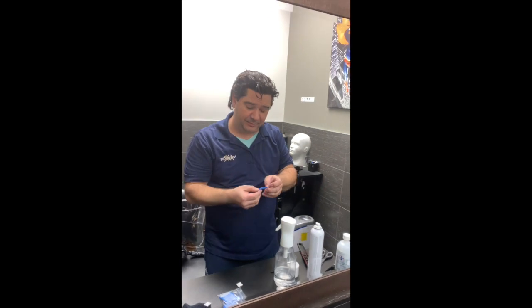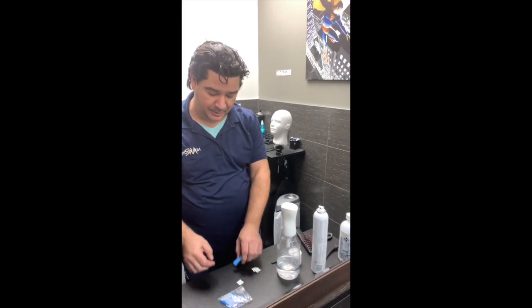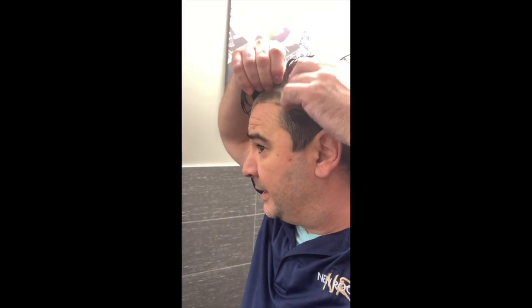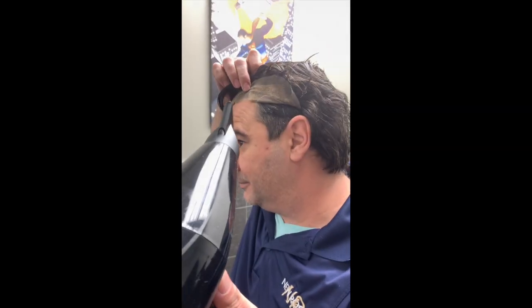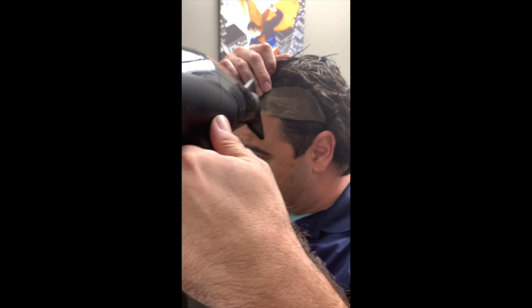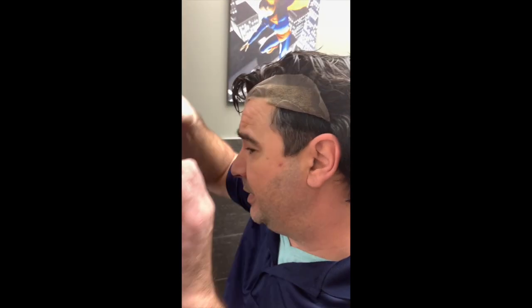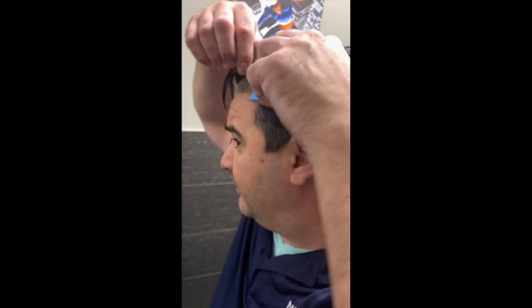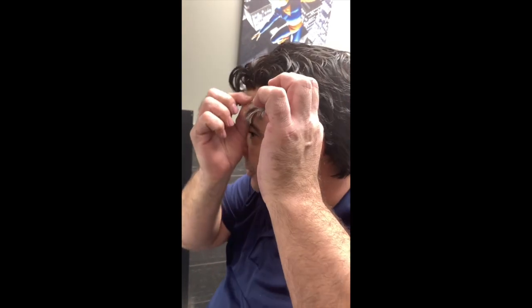Now we're going to go to the other side and do the same thing. Take the backing off of your tape, lift up this other side, and get it nice and smooth. Make sure that the lace isn't folded over when you put your tape on there. You can clearly see where the hair is inserted — run the tape along there and push it in place on both sides. Peel off the blue backing, then add a little bit of tension to make sure it's as nice and smooth along your forehead as possible.